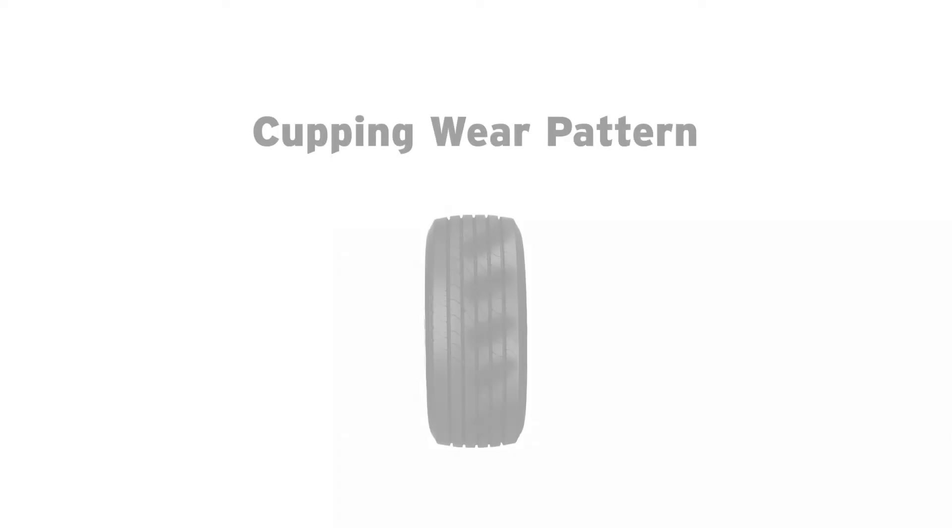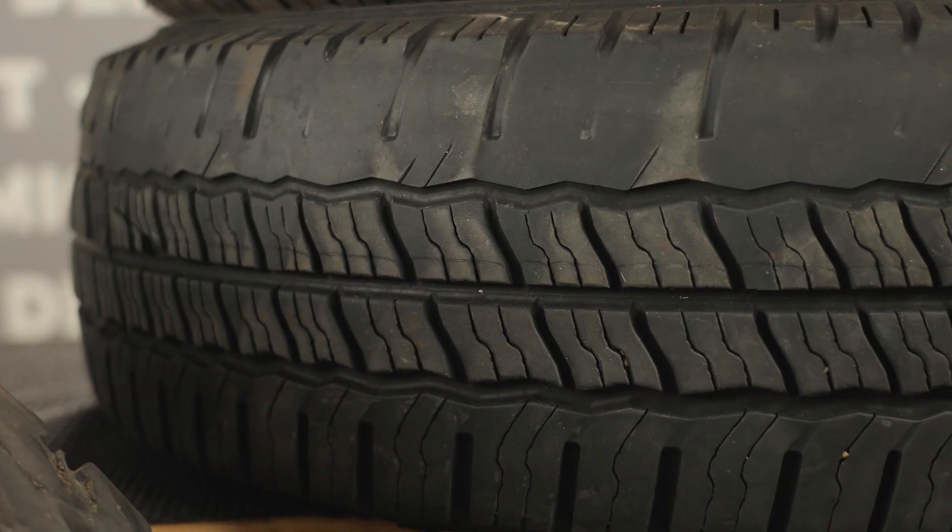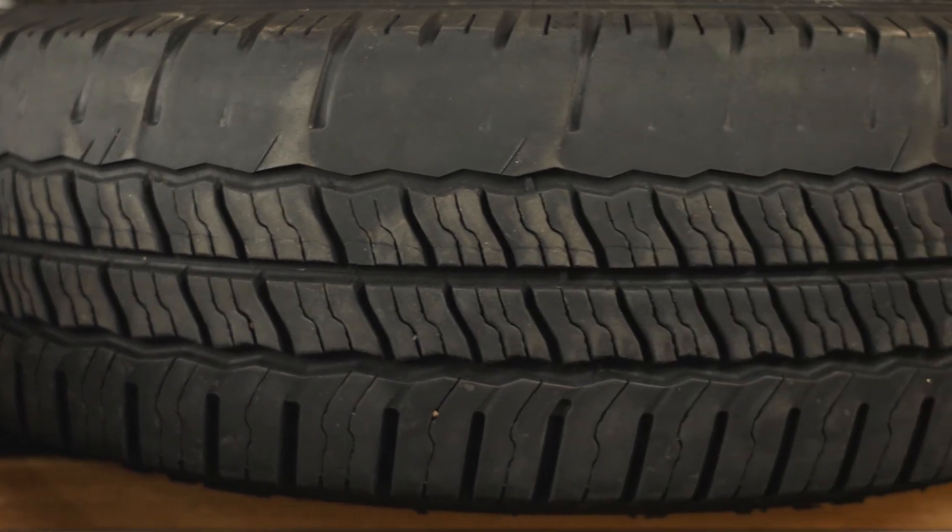Tire cupping can be identified by patches of uneven wear across the entire tread pattern spaced along the tire. This can signify your tires being out of balance or your bearings needing adjustment, causing your tires to wobble. If you see cupping on your tires, you will need to have your bearings and tires inspected at a qualified service center.